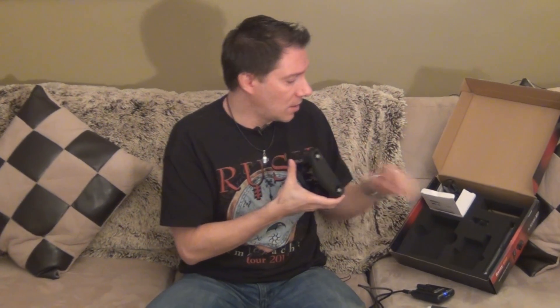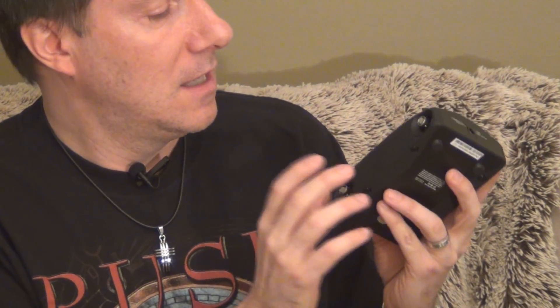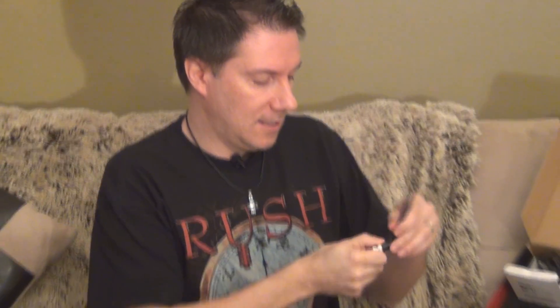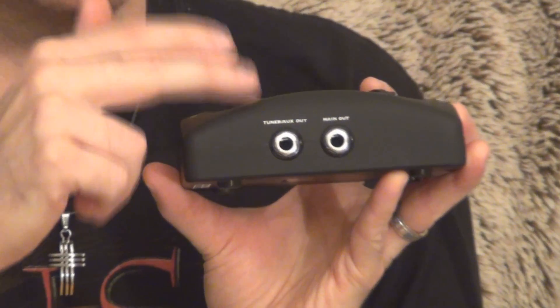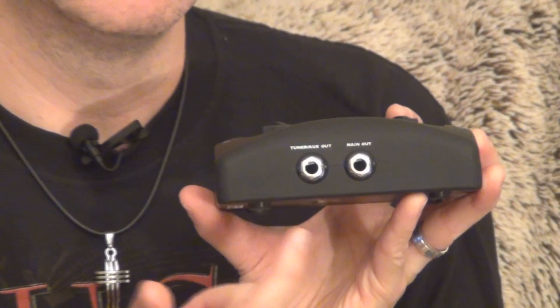One more thing about the receiver: compared to the G30, the G50 has a 200-foot range instead of 100 feet. Because of that, this unit has two little antennas — they connect right here and stick out, giving you that extra 100 feet of range. Also, instead of one output, it has two outputs. There's the regular output to connect to your pedal board or amplifier, and there's an auxiliary output.